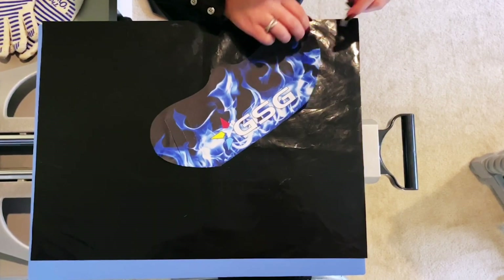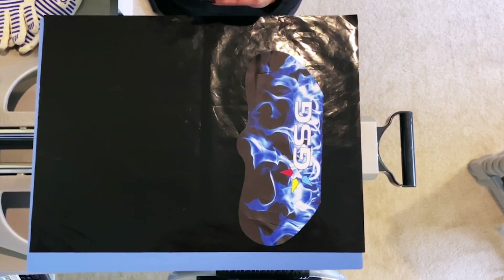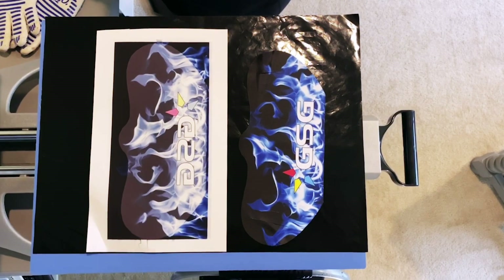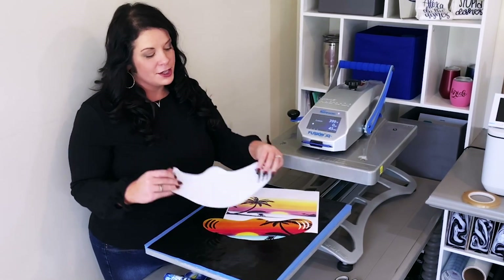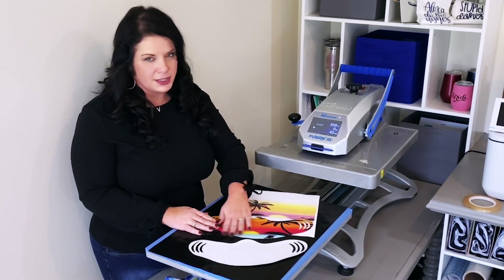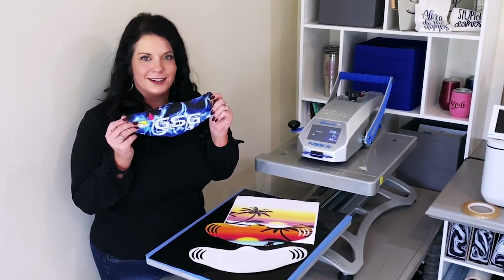Look how great those colors look. My favorite thing about sublimation is how vibrant the colors really turn out, especially compared to when you see it printed out of the printer. Dye sublimation truly is exactly what you're looking for when you want something ordinary like this white mask to go to extraordinary like this, with all these great colors that really show through with still that soft feel. I think today I'm going to wear this one as I head to the store.